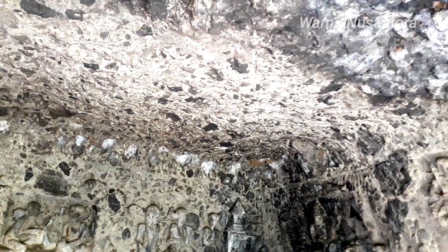Bawahnya seperti ini, dan atasnya berubah menjadi batu-batu seperti ini, atasnya itu.